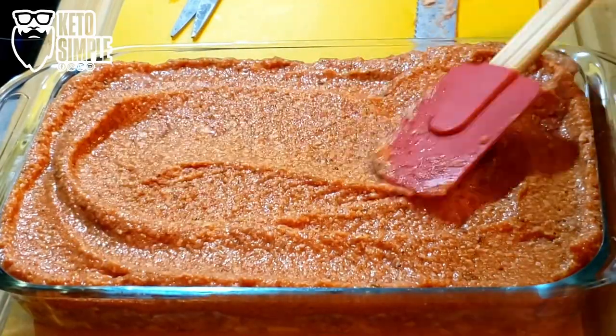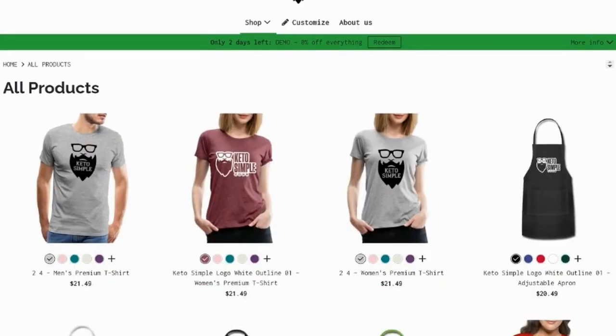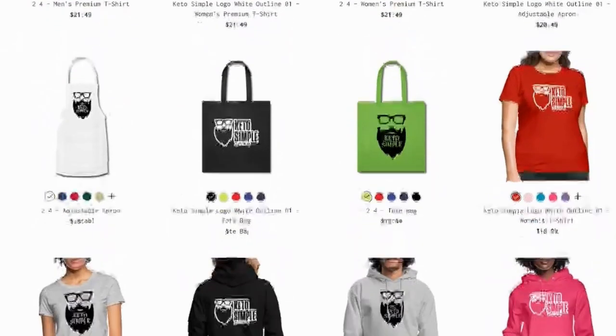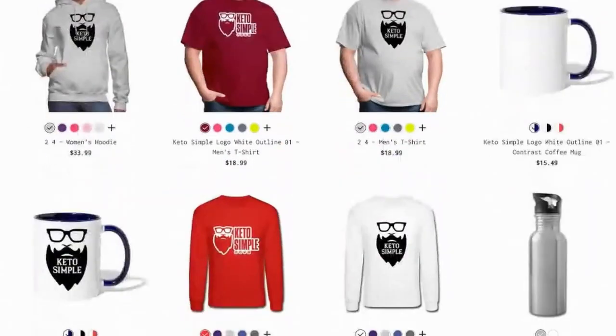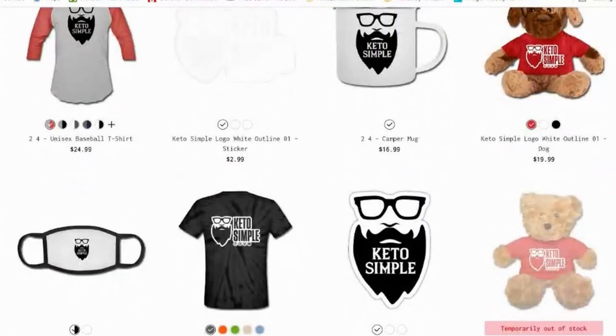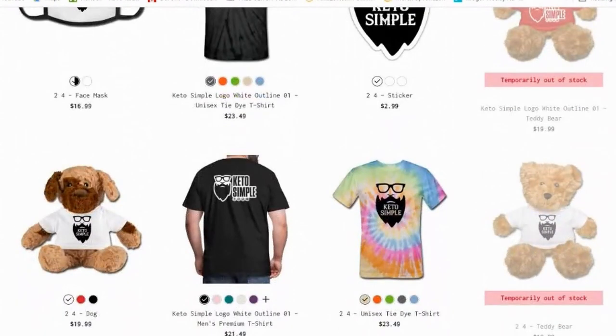And if you're finding value in this video, please take a moment and check out my merch store in the link below. It supports the channel. We've got hoodies, shirts, grocery bags, aprons — we have all that stuff. So if you want it, we've got it. Take a look, link in the description. Thanks so much everybody.